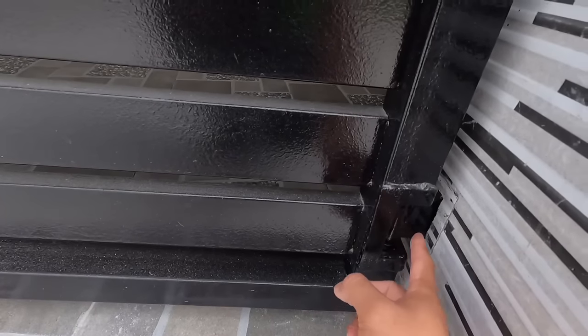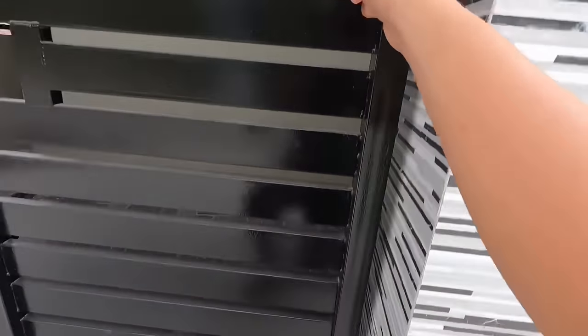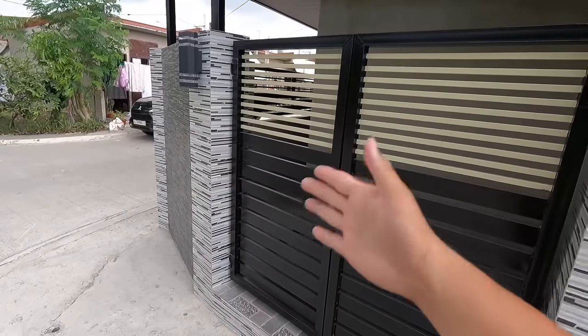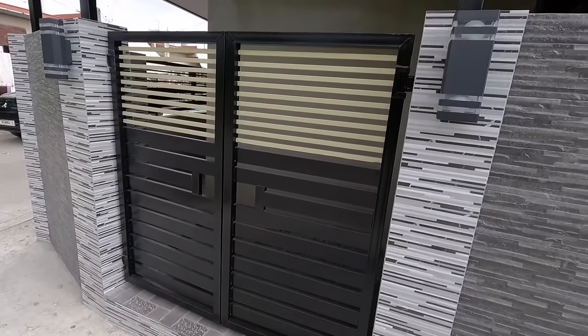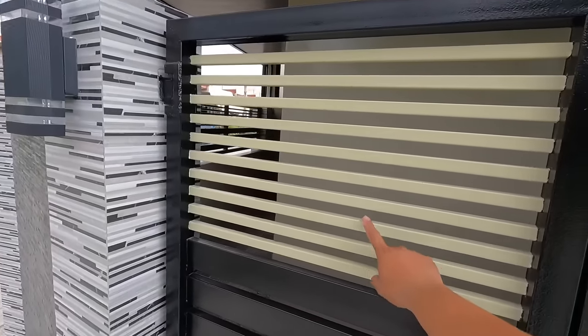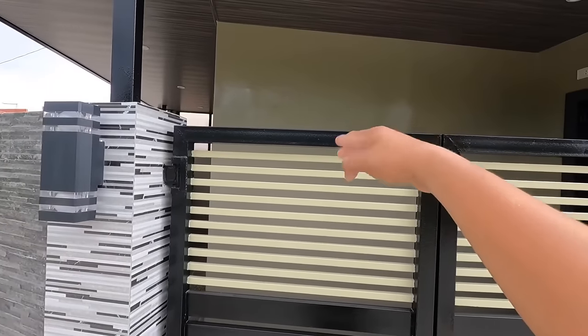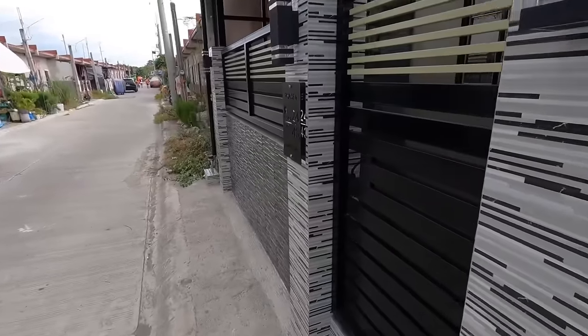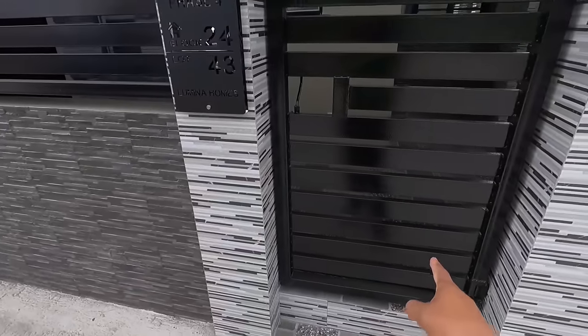Tapos gumamit tayo ng tubular hinges, heavy duty, sa isang panel dalawa. Total of 4 kasi swing door po ito. 2 door swing door gate. Sa mapapansin nyo lang po dito, yung kulay po nung isang bracing natin, kulay beige din po yung kagaya dun sa fasad wall. Yun nga lang, medyo matingkad kasi quick dry enamel. Same lang yung design dito naman sa may service entrance.